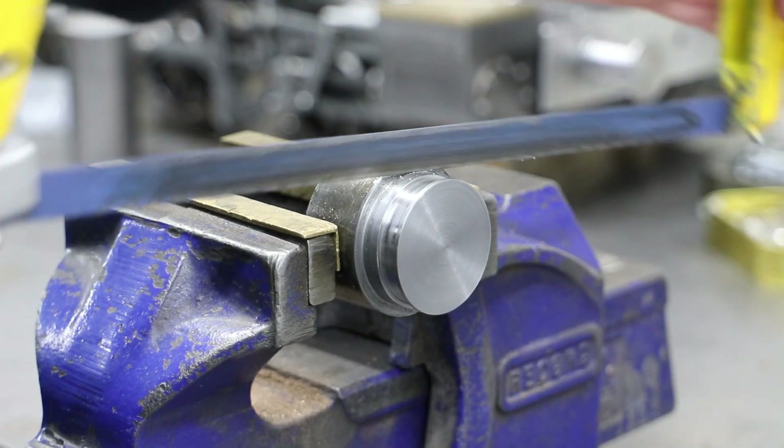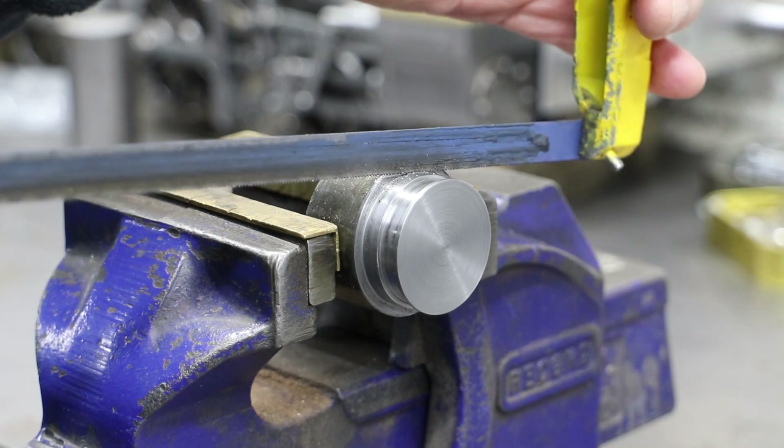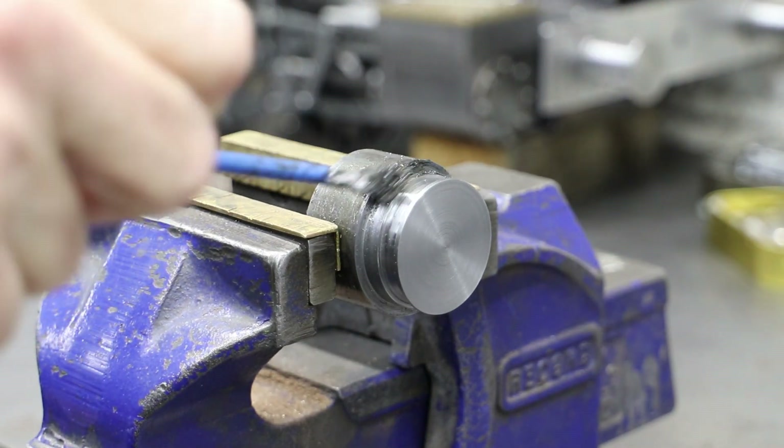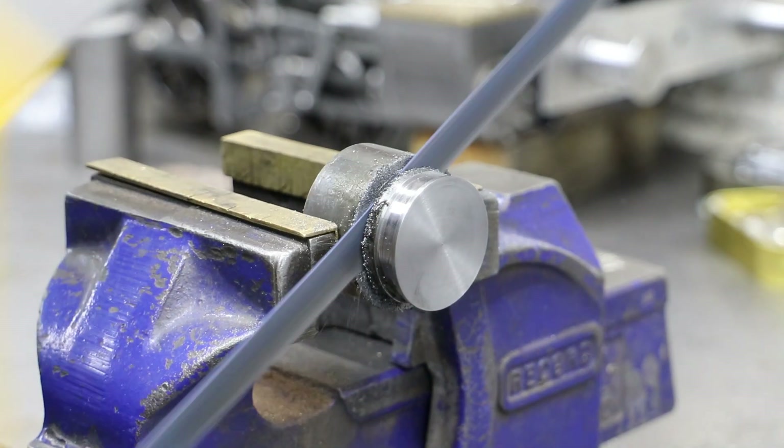Given the amount of chatter I was getting just trying to cut the slot, there was no way I was going to part this off. So it was onto the bench and out with the hacksaw for a few minutes of aerobic exercise.